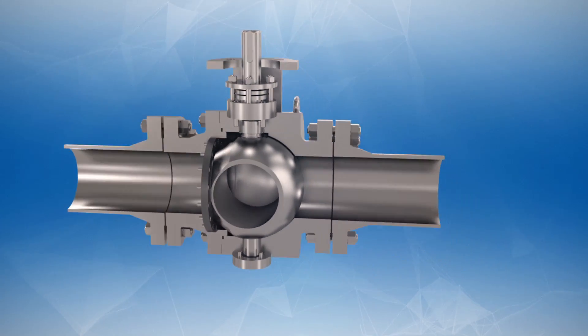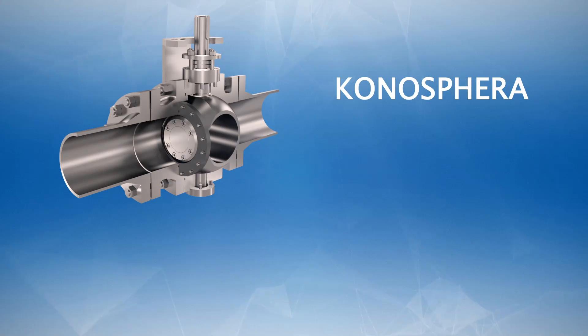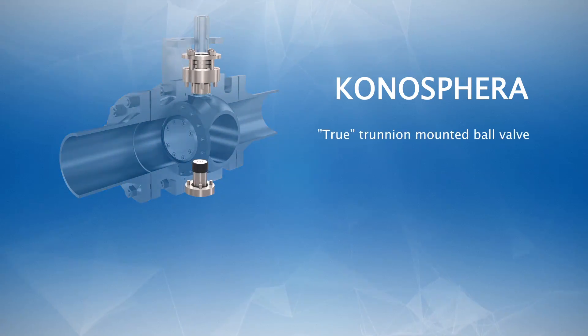The Conosfera presents considerable advantages. It's a quarter-turn and a true trunnion mounted ball valve. In this way it's easy and quick to operate with a standard quarter-turn actuator, requiring far less space than a linear actuator.